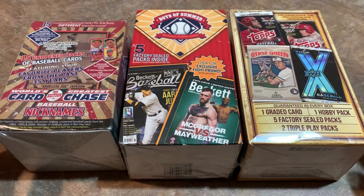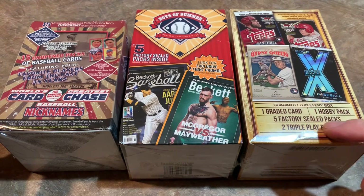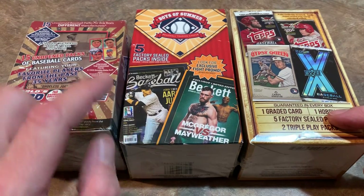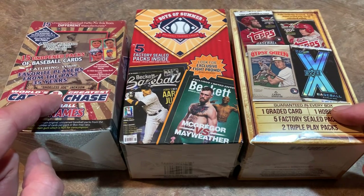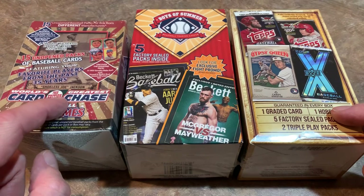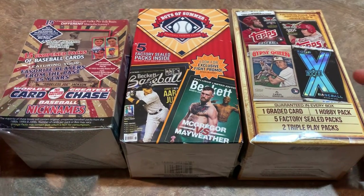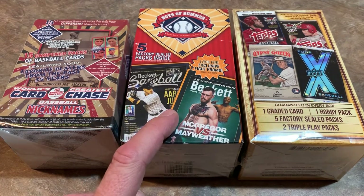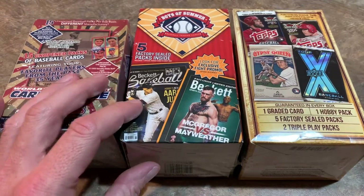This Gems of the Game box was $20 at Walmart — you get one graded card inside plus several other packs. Boys of Summer was $15 at Walmart with five factory sealed packs inside. And World's Greatest Card Chase was $20 at Target or Walmart. I think this one is going to be awful, but we'll see.